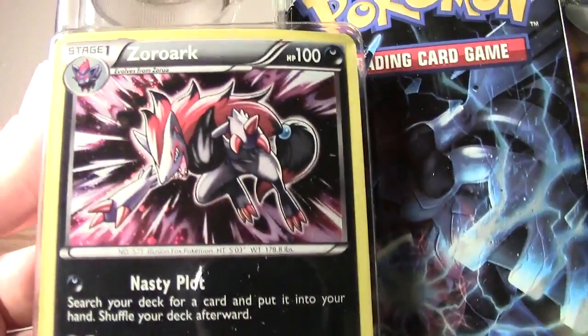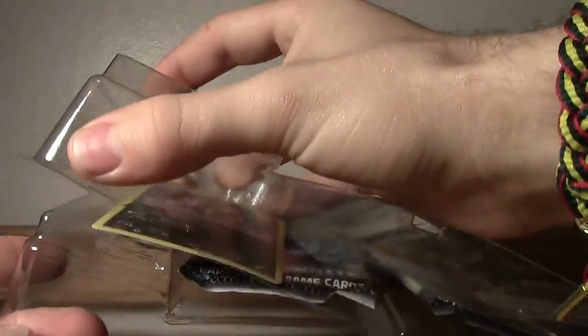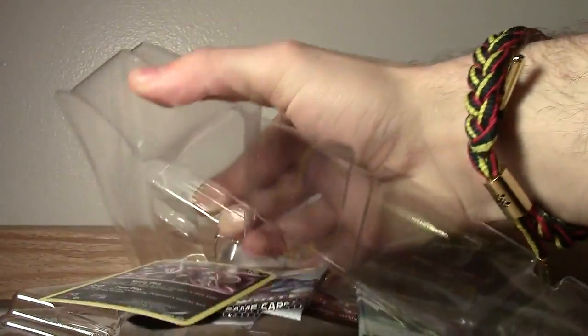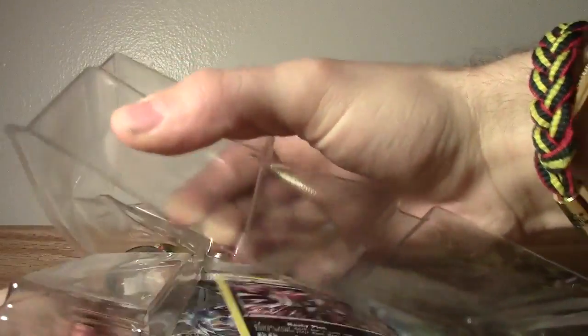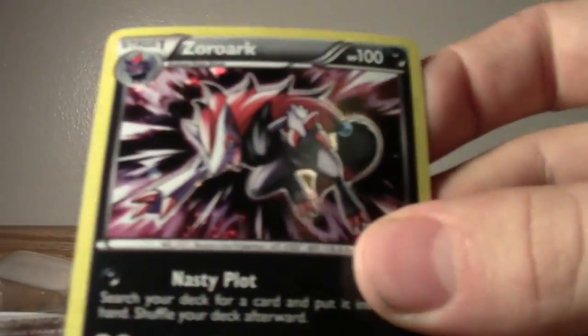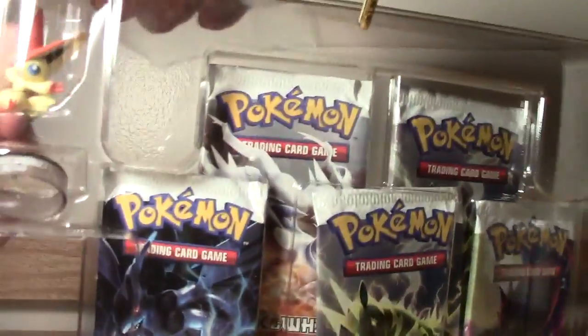And that's the Zoroark card right there. Shiny! Holographic Zoroark. Pretty badass. For those of you who don't know, I just recently moved to Colorado, so all of my card protectors are at home, unfortunately. Is this taped on the side? Oh, now I'm bending Zoroark. Now I'm throwing him on the ground. Here's a better look at it. Zoroark up close. Very awesome. I'm going to have to find a new card store to get some card holders.